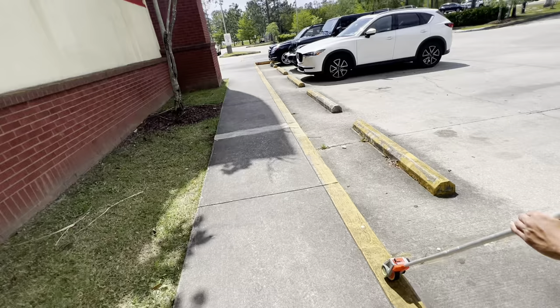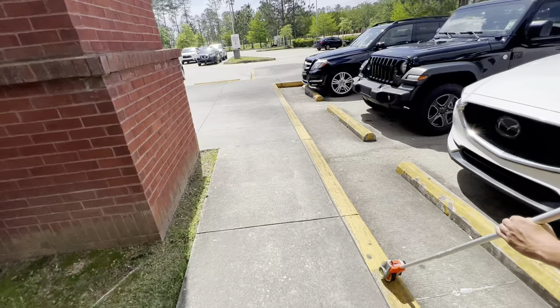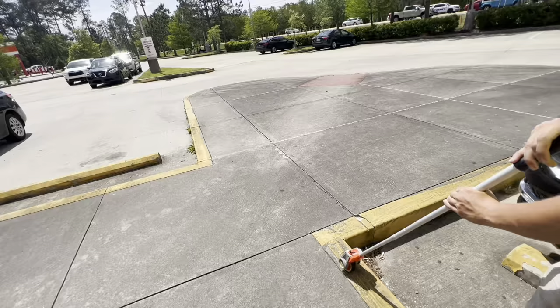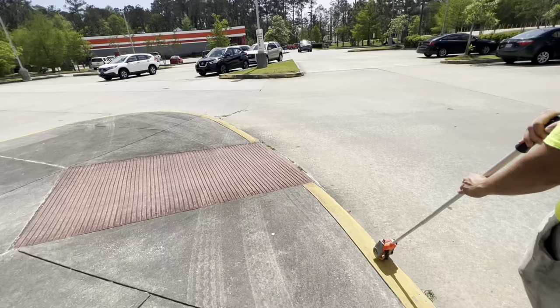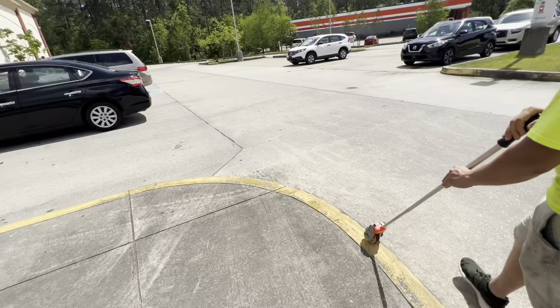In this case we have a step and a riser that need to be restriped. What he's rolling on is the step; the vertical part is called a riser. You'll want to put both in your estimates so your customer knows exactly what you're talking about. We skip the landing to get an accurate linear footage since we're charging per linear foot. We've done a lot of CVS's, Walgreens, and other pharmacies — those are a huge money maker for striping.